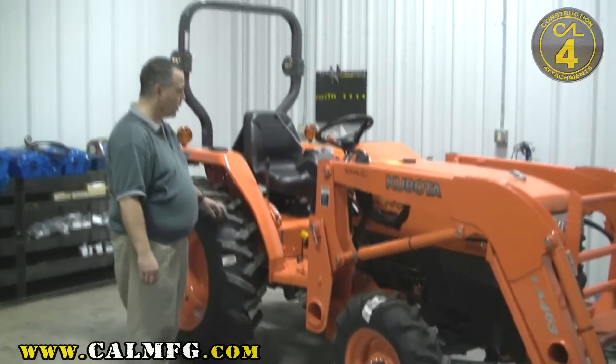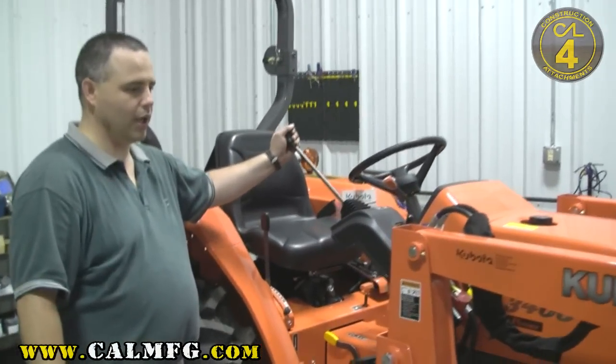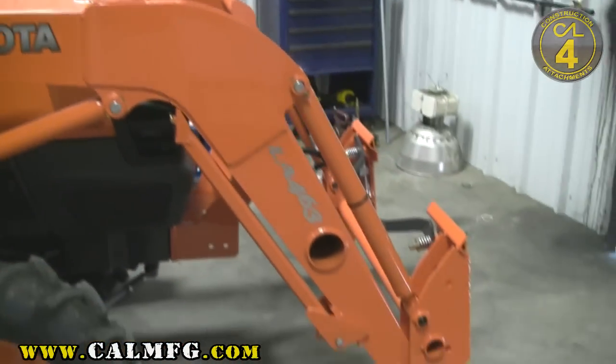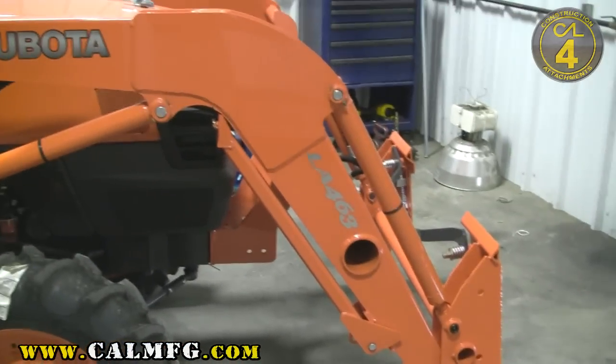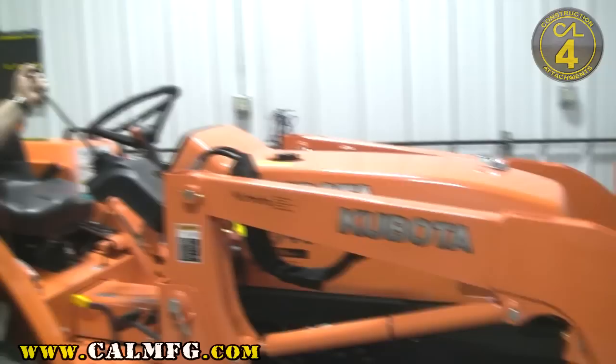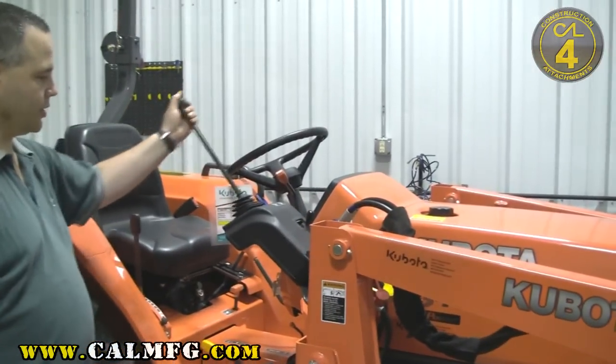The first thing is the tractor part. We want to go ahead and set the parking brake and release the pressure off the load. The first thing we're going to do is the hydraulics installation. So with the tractor part just like this, we'll work the valve down in both directions. We're going to let the loader down — it should have no extra pressure on the system.